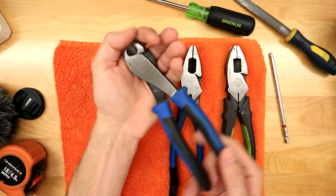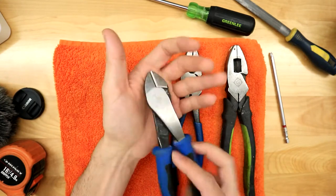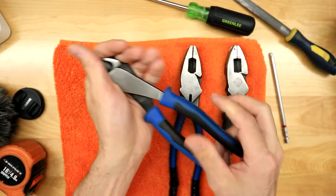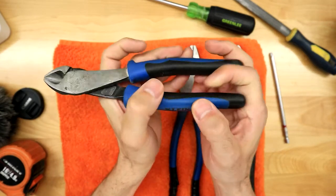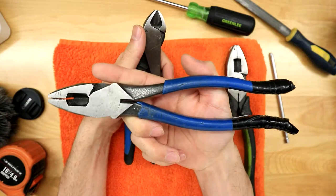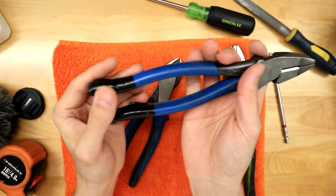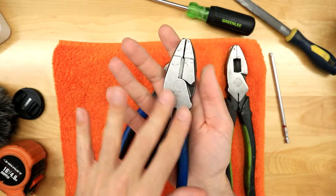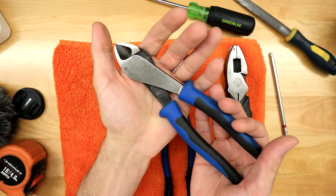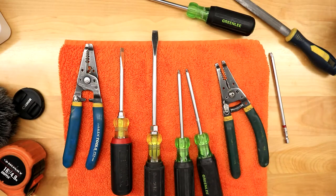Now for side cutters — the Greenlees I got had the straight head, and as an electrician you want the angled head, because if you're going to pull out staples you have much better leverage. These are the Journeyman series with insulation grips and I really like them. I didn't get the Journeyman grips for the pliers at the time, maybe didn't want to pay the extra money, but I found the pliers were really nimble and awesome for splicing. For the side cutters, the Journeyman series grips are excellent.